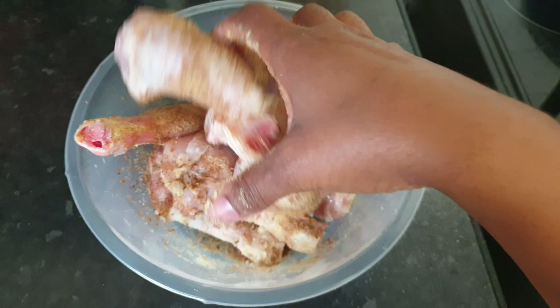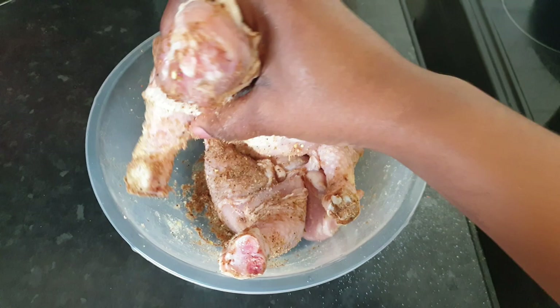I mix everything together and set aside to marinate for one hour.